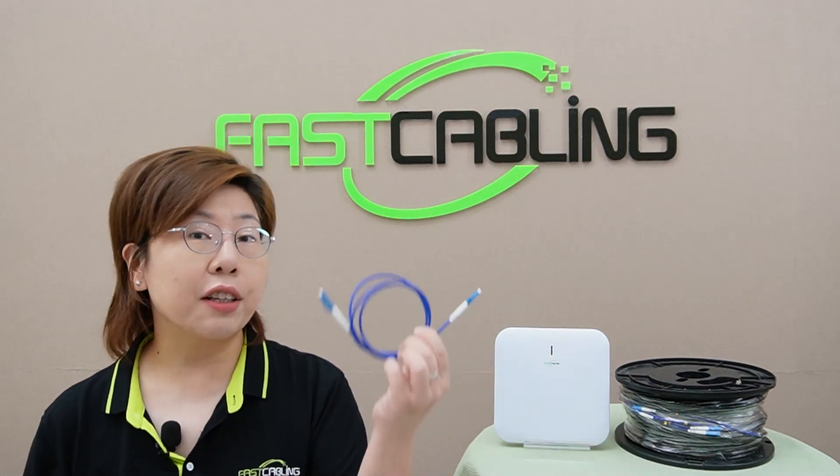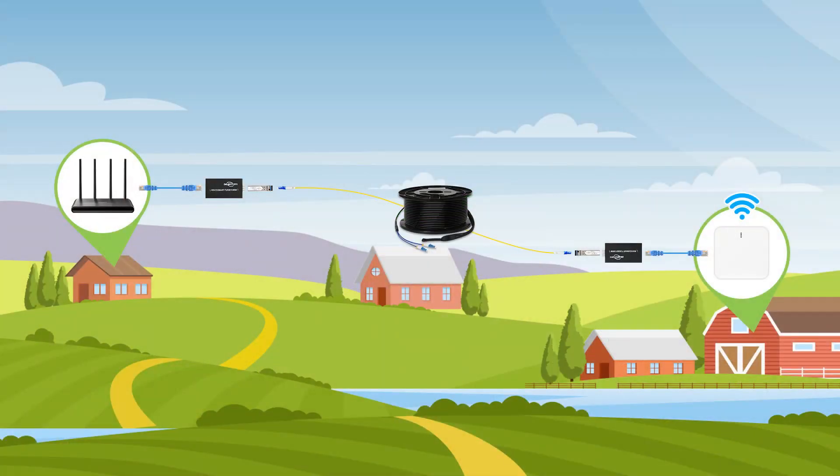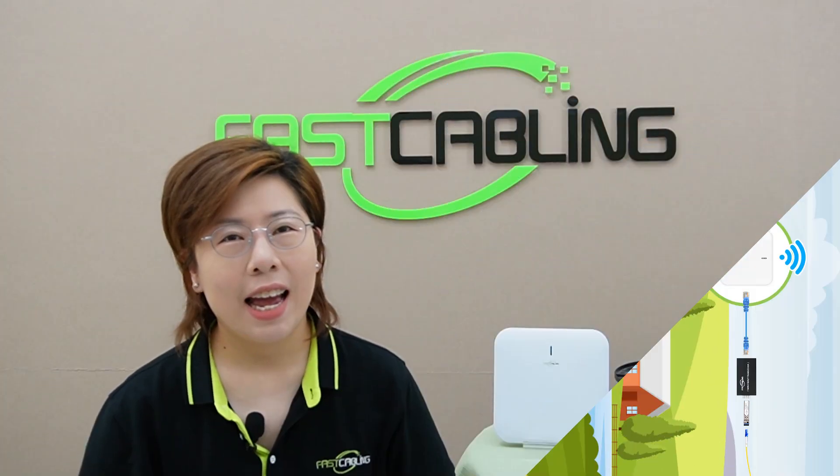Using fiber optic cables to connect access points is a game changer. It allows for extended and reliable Wi-Fi coverage without compromising on speed. Fiber optic technology ensures that your Wi-Fi signal remains strong and fast, no matter the distance.